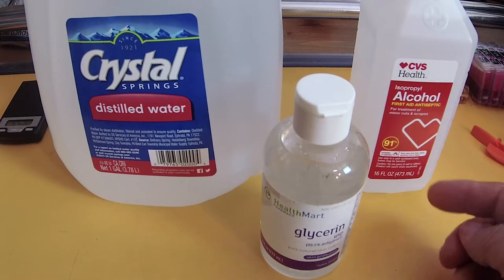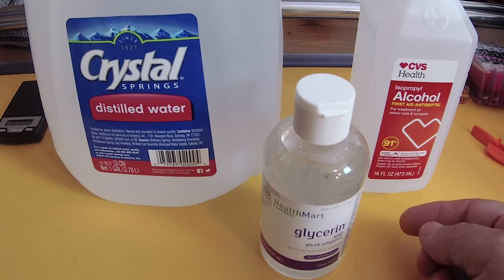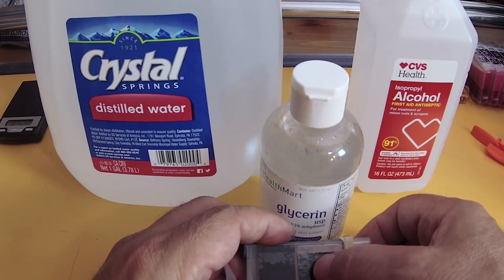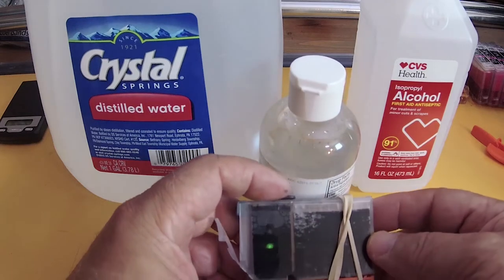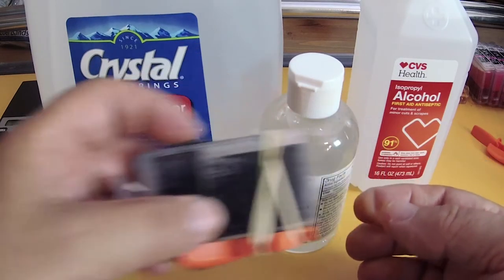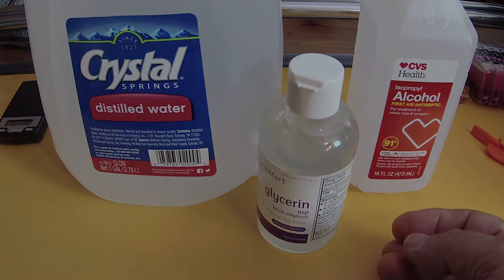So that is it. Tomorrow we are going to go ahead and create this and treat it right on this cart right here. If this does not improve by tomorrow, we will go ahead and re-flush it and then treat it with that mixture. So until the next time, happy printing — bye bye.